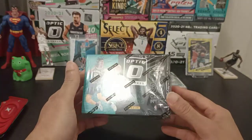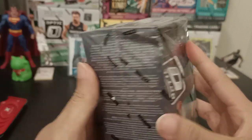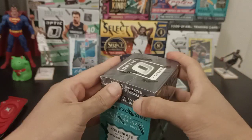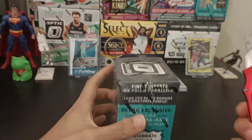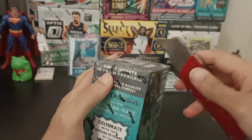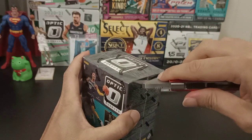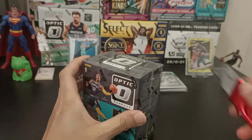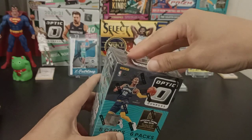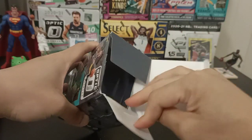Unfortunately this box was a little bit damaged upon shipping. On the other side of the box, they let you know what you might get. So let's get it started — I'm hoping for a better pull on this box. It should be Banchero, right? Let's see.